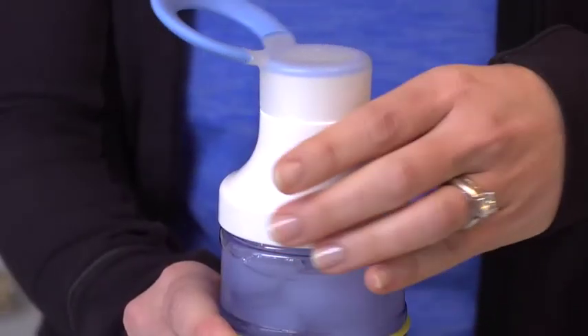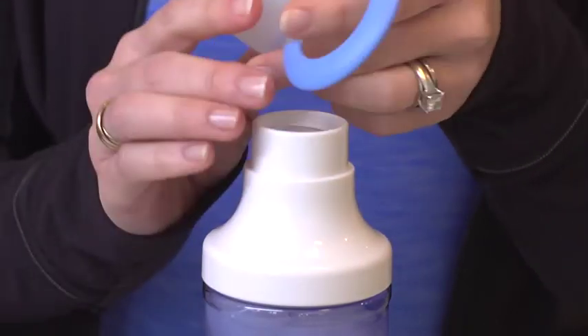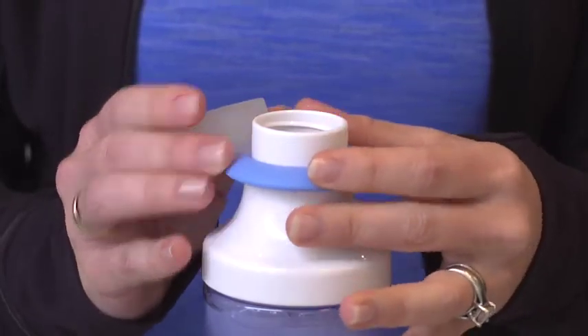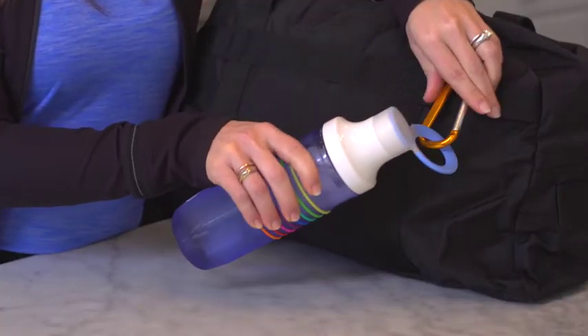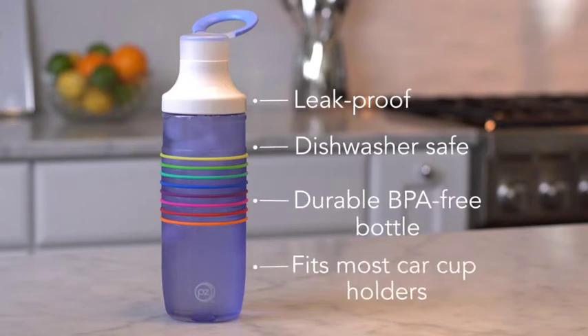The bottle features a wide opening for filling with ice, and the convenient chug lid stores on the neck of the bottle while using it. When I'm ready to go, the carrying loop clips on my bag. It's leak-proof, dishwasher safe, made of durable BPA-free materials, and has a tapered bottom to fit in most car cup holders.